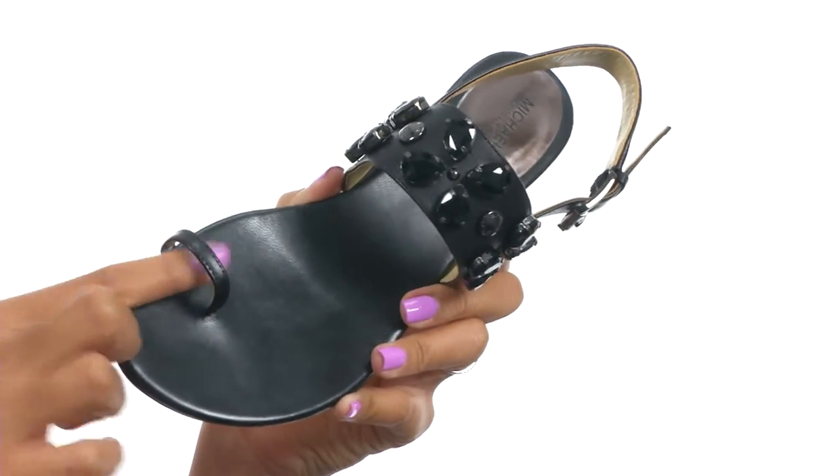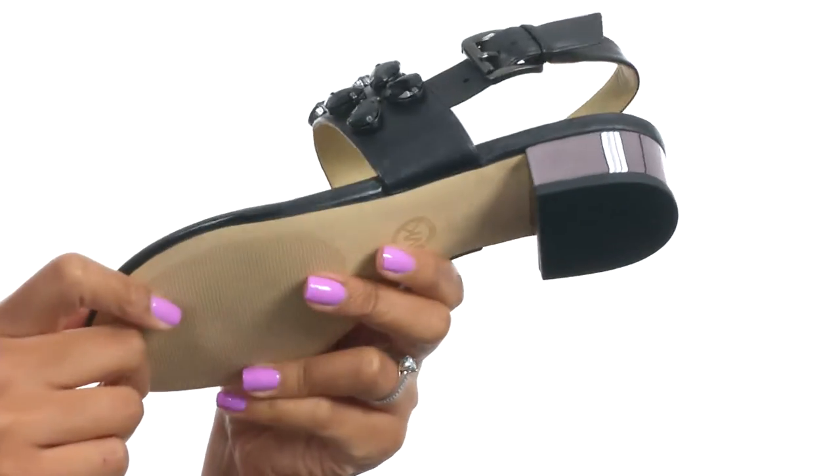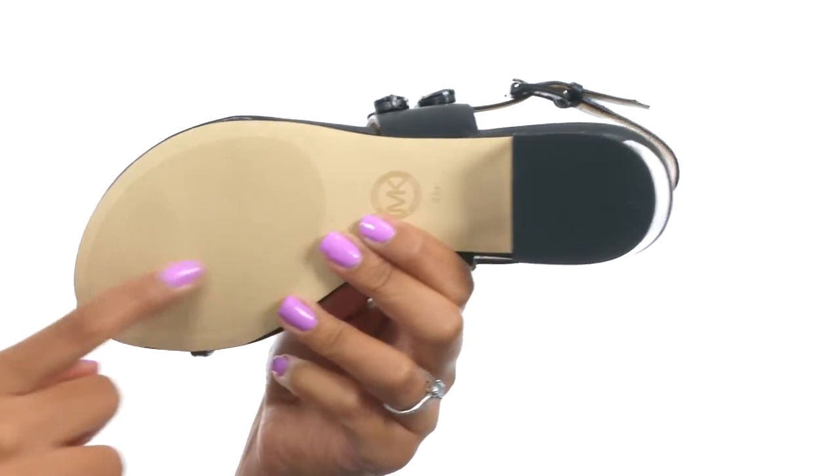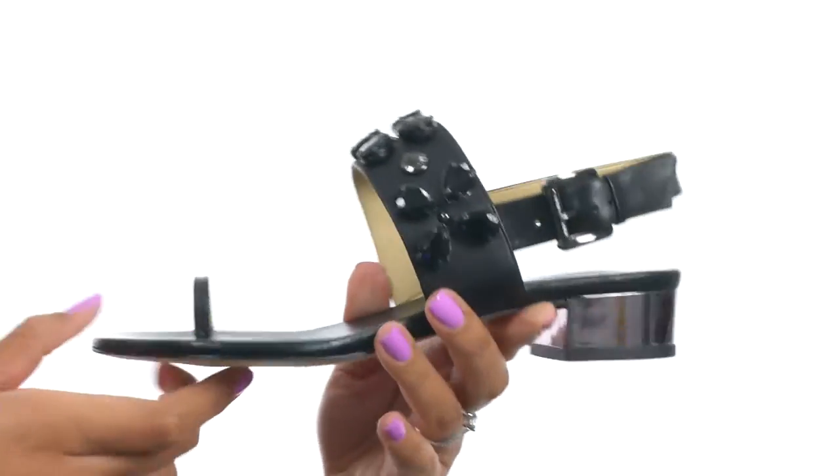You also get a single toe loop for additional style and the bottom provides a metallic covered blocked heel along with a durable rubber outsole. Keep your outfit looking great this season with help from these shoes from Michael Michael Kors.